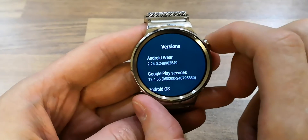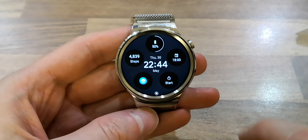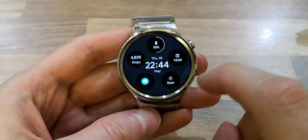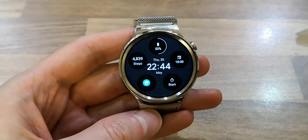So finally we have tiles on the Huawei Watch One here in the UK. It adds a few more useful features. Any comments, leave them down below.